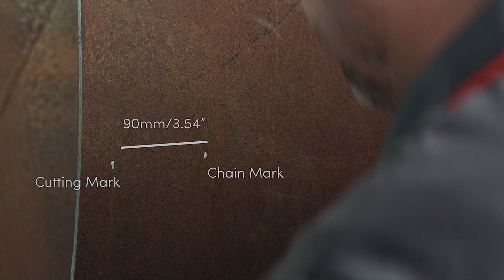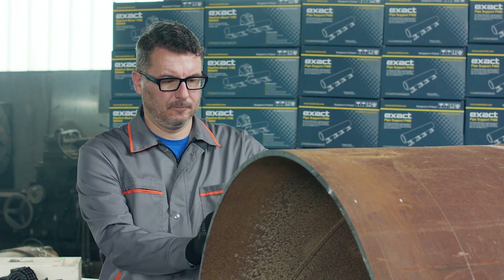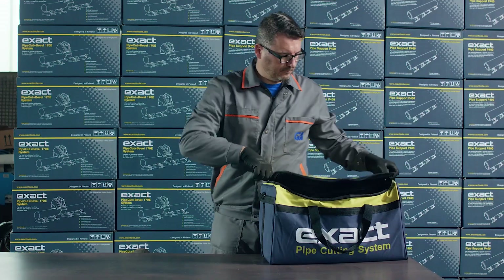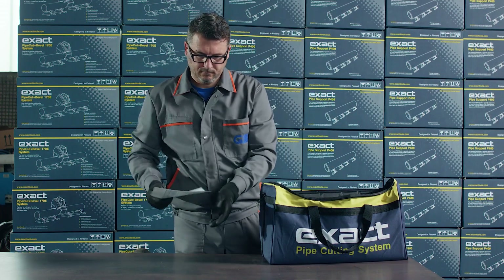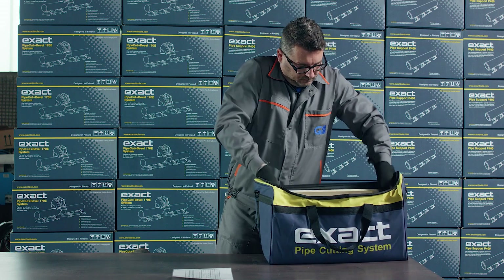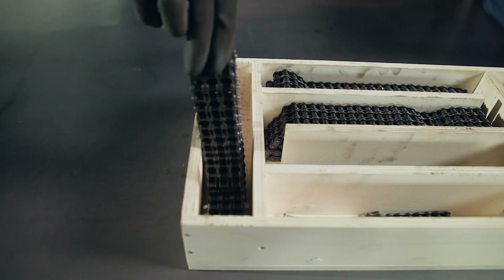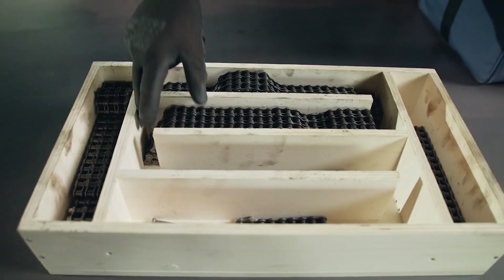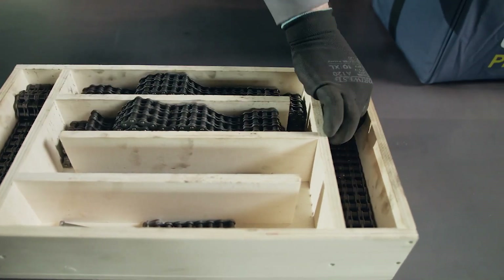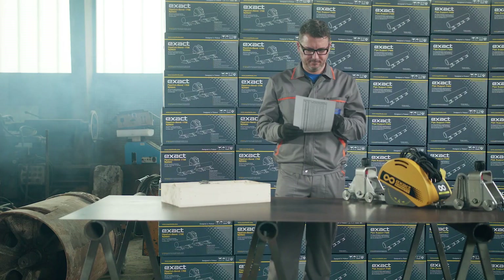Draw several marks around the pipe and measure the chain's position in relation to each mark. The second tool bag holds chains and a chain chart to help you find the correct chain length for a specific pipe diameter. Measure the diameter of the pipe you are going to cut and use the chain chart to determine the right length of chains you need to assemble.